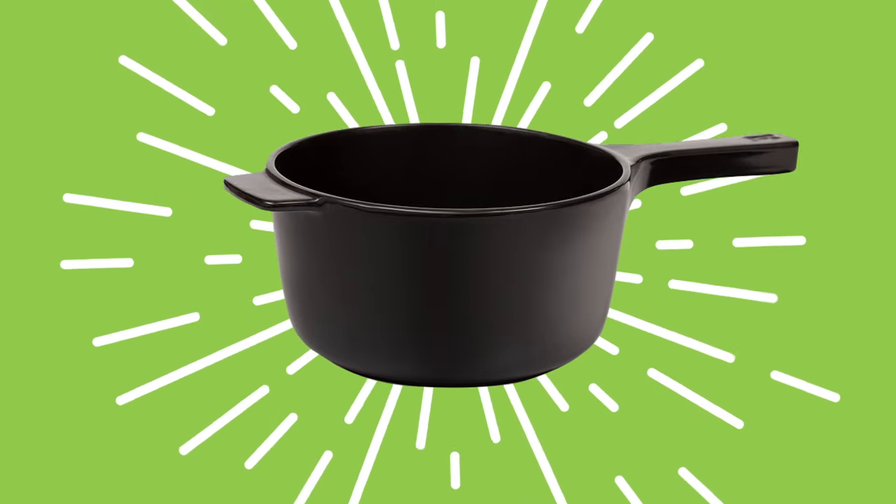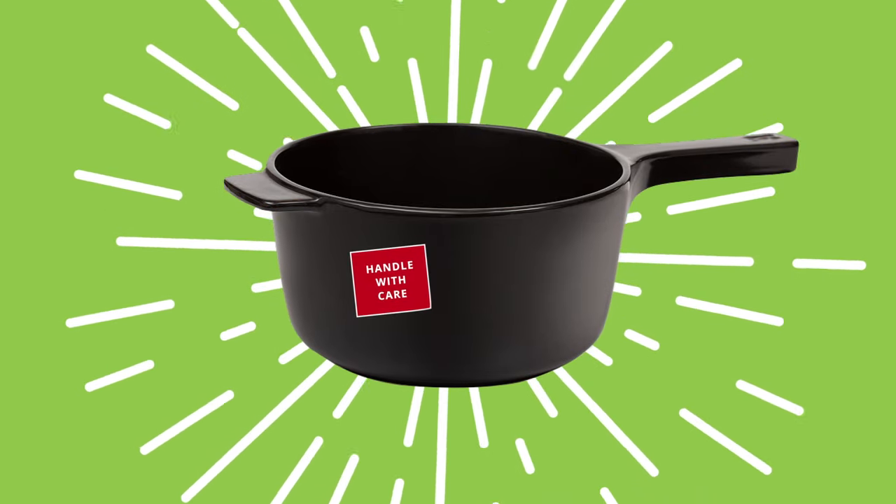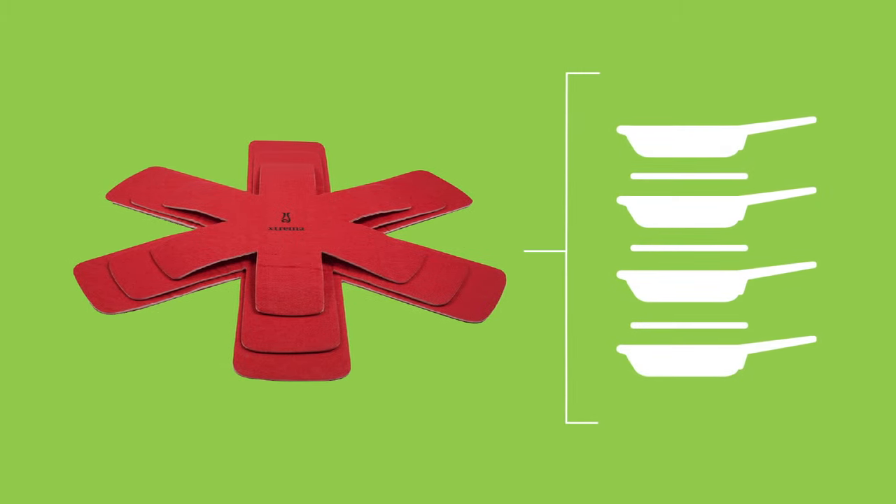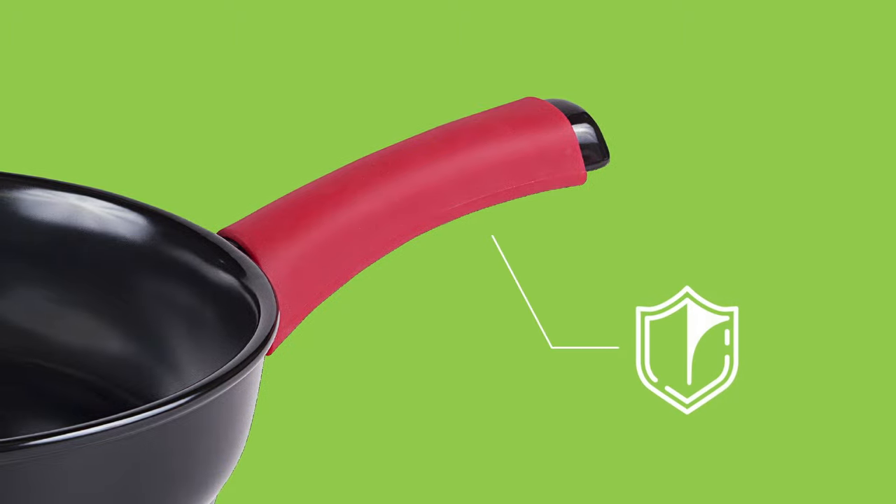Baby it. Solid ceramic is pretty resilient, but it never hurts to handle with care. To prevent chips and scratches, avoid metal utensils and put protectors between stacked cookware. And don't forget to protect those long handles.